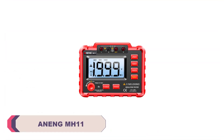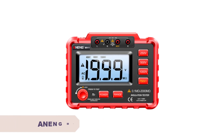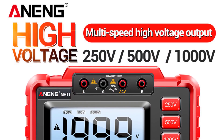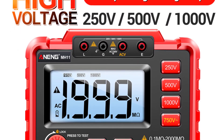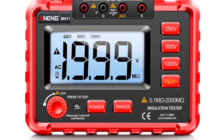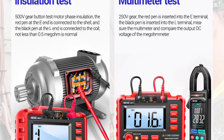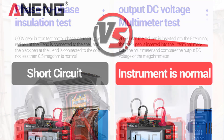Number 4: Anang MH11 Digital Megameter. One of the standout features of the Anang MH11 is its impressive measuring range of 0.1MΩ to 2000MΩ. This wide range allows testing of a variety of electrical components, circuits, and systems with confidence. The ability to choose from testing voltages of 250V, 500V, and 1000V further enhances its versatility, ensuring accurate readings across different scenarios. The MH11's consistent performance has been a highlight, with an operating range of 0°C to 40°C delivering reliable results whether working indoors or outdoors.